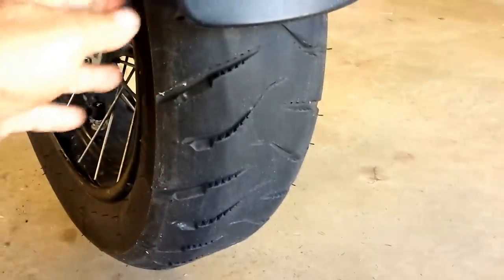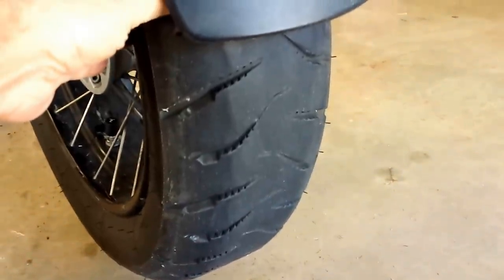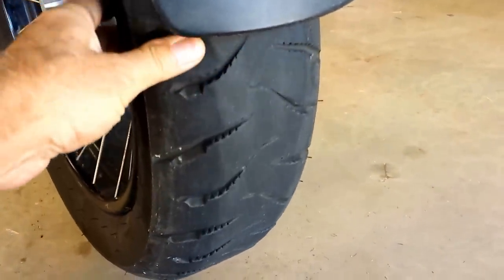But the rear tire, let's take a look at that. I went on quite a few rides and on many different kinds of surfaces — interstates, back roads, and even some dirt roads out in the Utah desert.